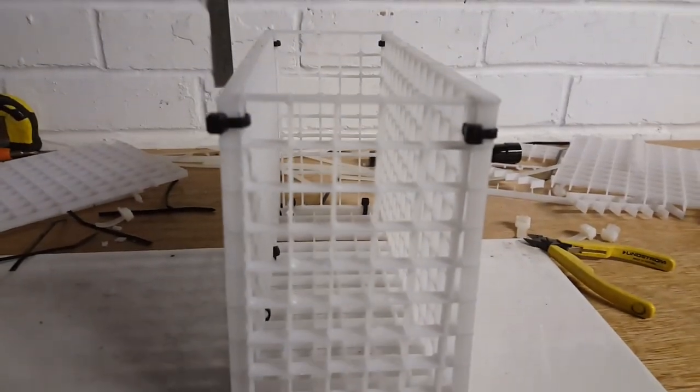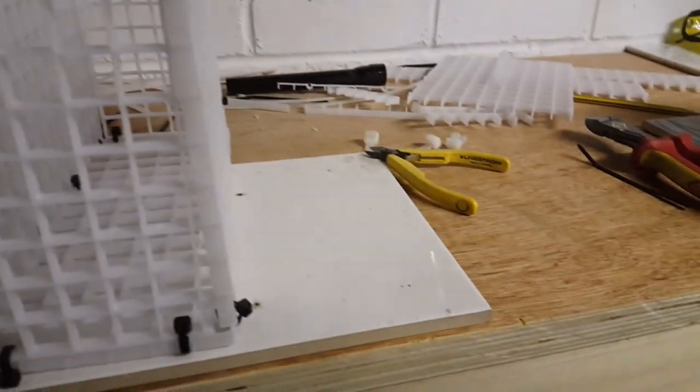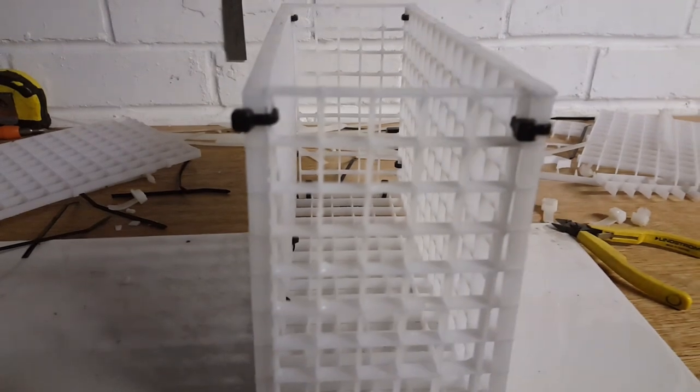Just a bit of egg crate cut and a few little cable ties, just cutting them. And then off we go. I'll be back in a bit.